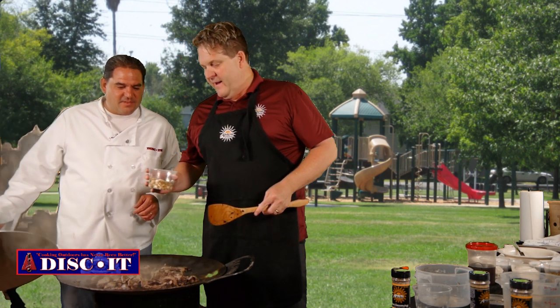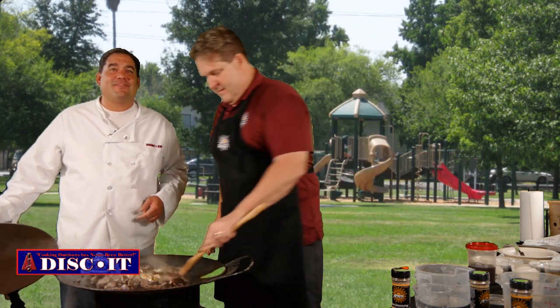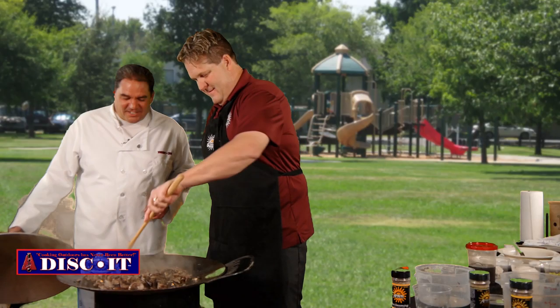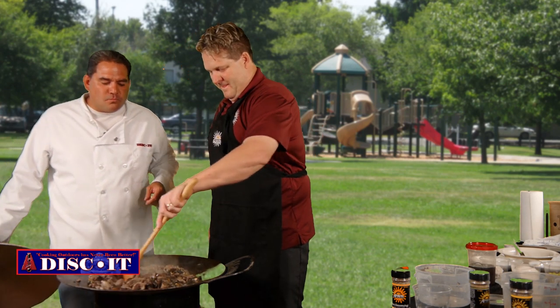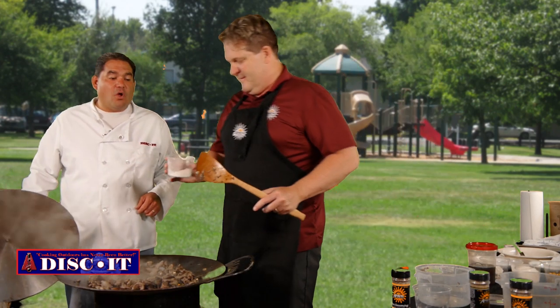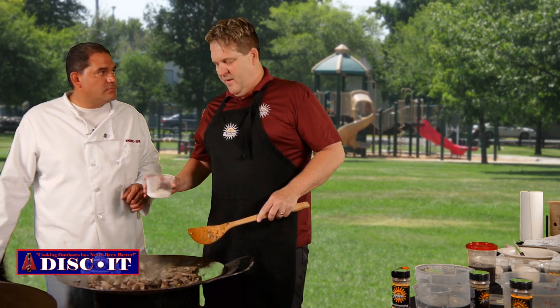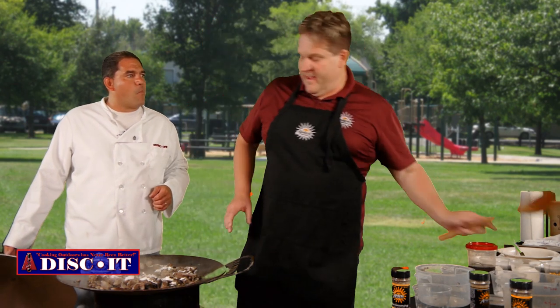Now we're going to add some onions — some green onions chopped. I love onions. And we're going to stir those in and let them cook a minute or two. Man, that smells so good. Let me try a mushroom here. As a kid I didn't used to like mushrooms — boy, did I miss out. This is just two tablespoons of flour — regular white all-purpose flour. We're going to put this in to coat the meat and coat the bottom of the skillet. Yeah, it thickens it too.